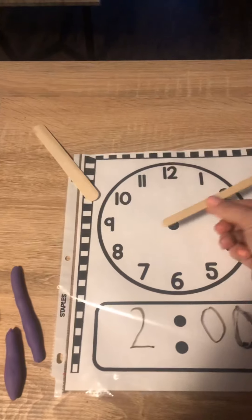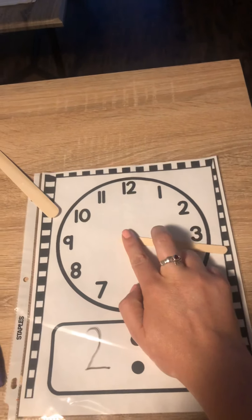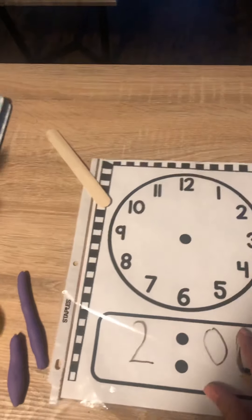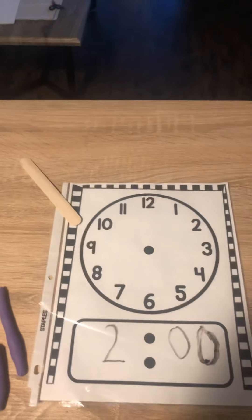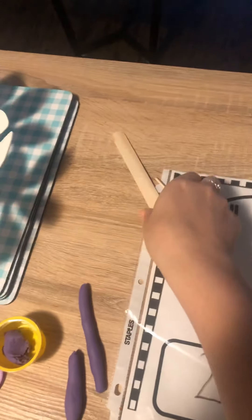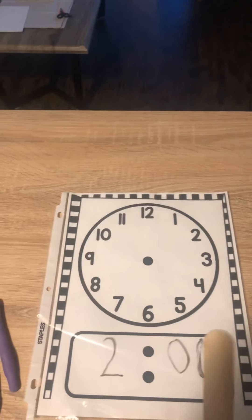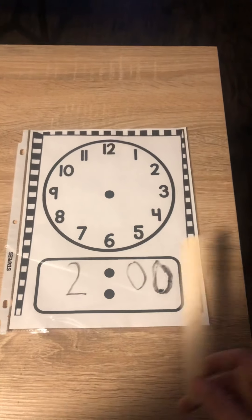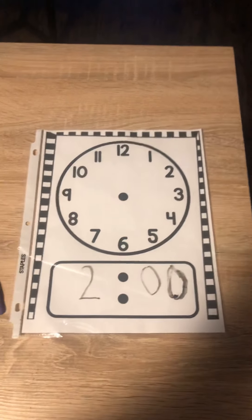Your shorter hand is your hour hand. It goes around too, but it takes a little bit longer because it only moves to the number every hour. I don't want you to worry too much about this — this is just something you can start to play with and check out. Maybe you can try to copy what you see on your clocks at home, because I'm going to give you some lessons to actually tell you how to show the times and read the times on a clock.